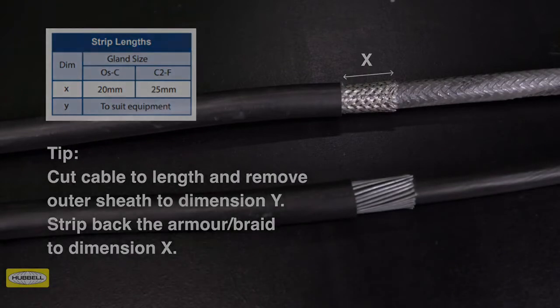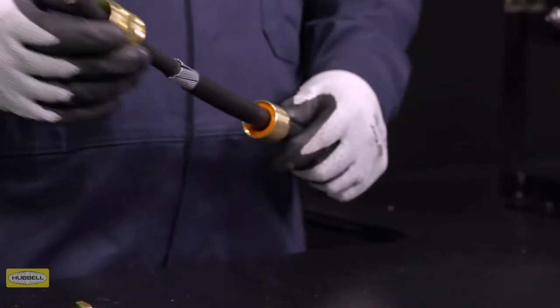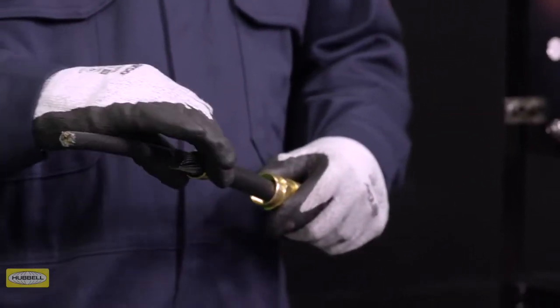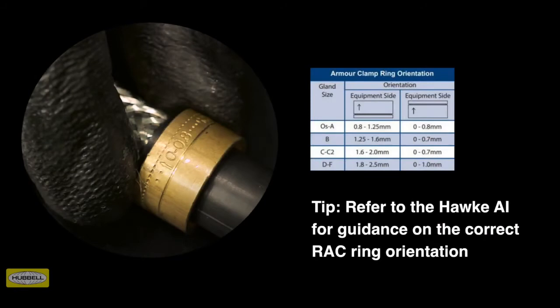Slide the back nut, middle nut, and armor clamping ring onto the cable. Ensure that the orientation of the reversible armor clamping ring is correct, with the arrowhead indicating the correct armor, braid, or tape pointing to the equipment. Always refer to the Hawk assembly instructions for guidance on the correct armor clamping ring orientation. Tip: alternative rings may be required if the cable does not fall within the RAC standard clamping range.